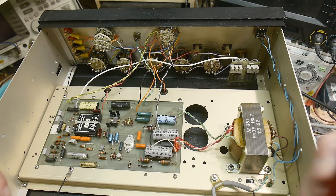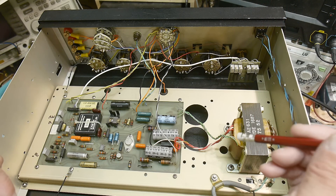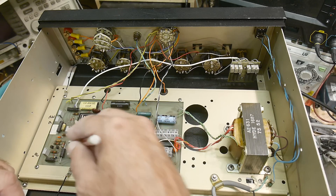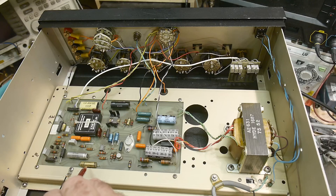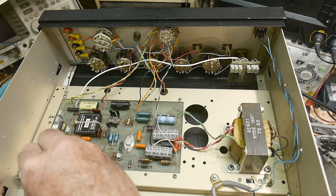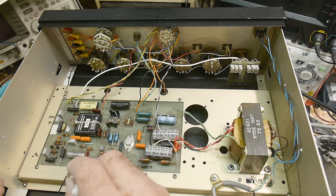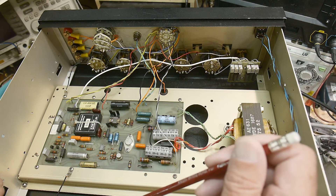I should probably measure these caps and replace them before doing any calibration. There are a couple of electrolytic caps and a couple of film caps in here. One crusty-looking film cap I won't touch because it's probably hand-selected. So four capacitors I'll probably replace.